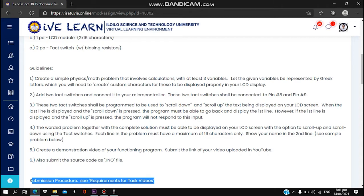Each line in the problem must have a maximum of 16 characters only. Show your name on the second line. Fifth, create a demonstration video of your functioning program. Submit the link of your video uploaded on YouTube, and also submit the source code as an email file.